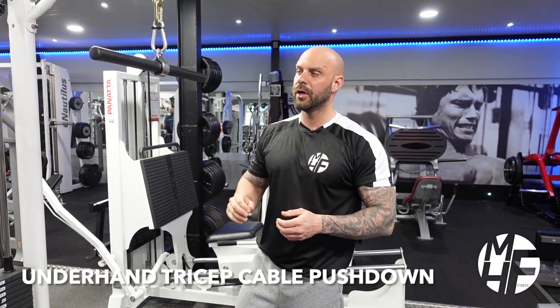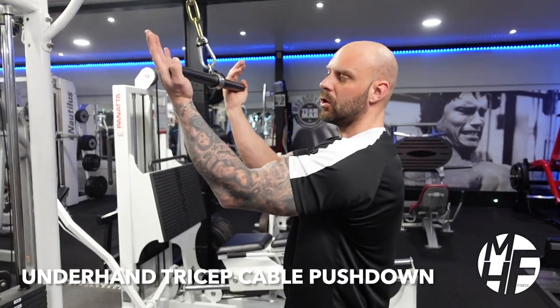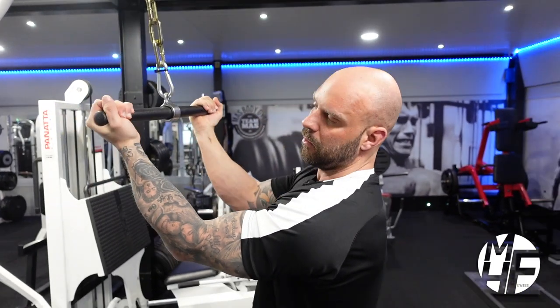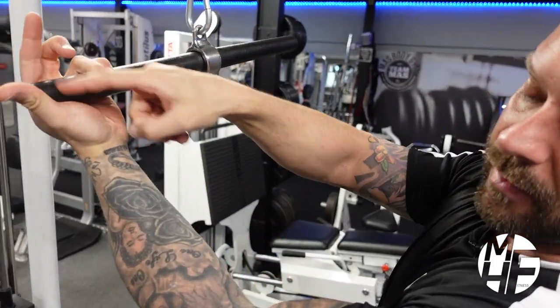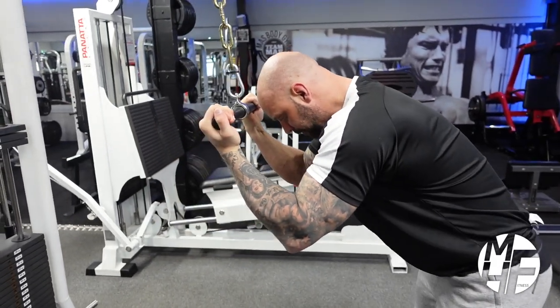Moving on to an underhand grip straight bar pushdown. We're going to take this straight bar and take our hands as wide as we can, because the emphasis on this exercise is going to come through our thumb and this part of our palm.